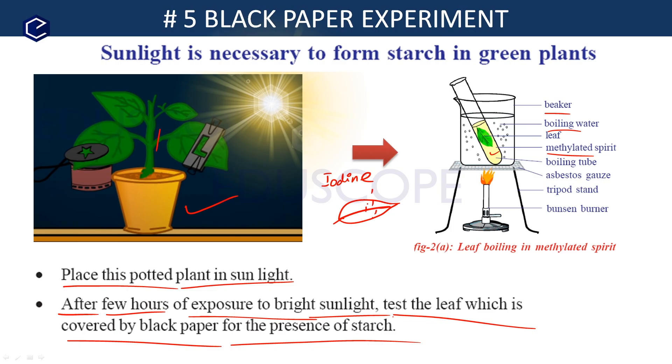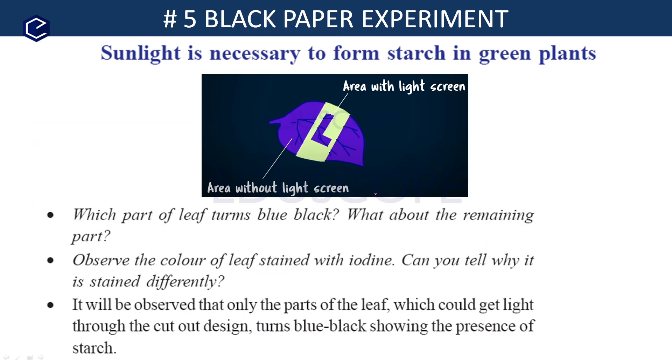The leaf turns blue-black in color where starch is present. The part of the leaf that received light through the cut-out L-shape design turns blue-black, indicating starch is present and photosynthesis occurred there. The part covered by the black paper remains pale — there is no starch, as no light reached that area.